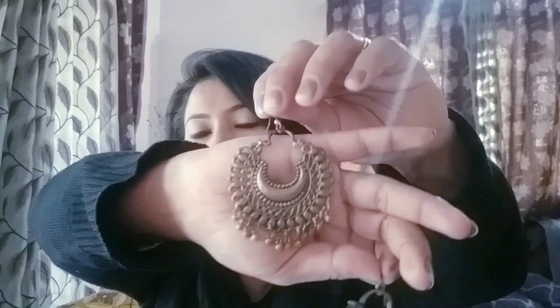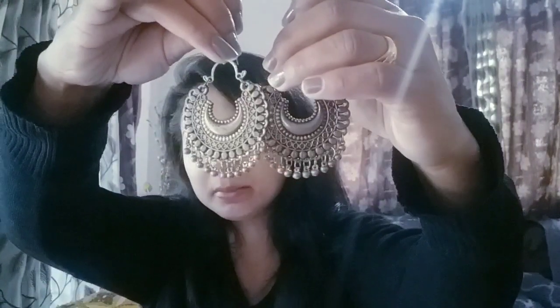These earrings are very beautiful, and if you wear them with any ethnic wear they look great with any color. The next earrings are oxidized earrings — on many websites you will get them for 100 rupees and above, but these are 50 rupees. This color is a little bronzy, they are not very heavy, they are lightweight, and you can wear them with any kind of dress — college, office, or party.